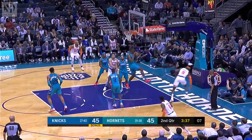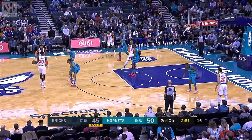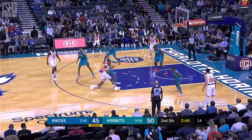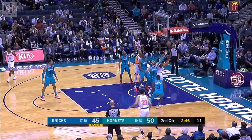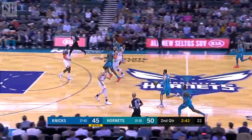RJ Barrett — whole bunch of nothing for Barrett. Gotta go strong with that basketball, up and then moving, setting up the defender. RJ Barrett had hit the rim on three of the six attempts he's taken. He's zero for six on the floor.